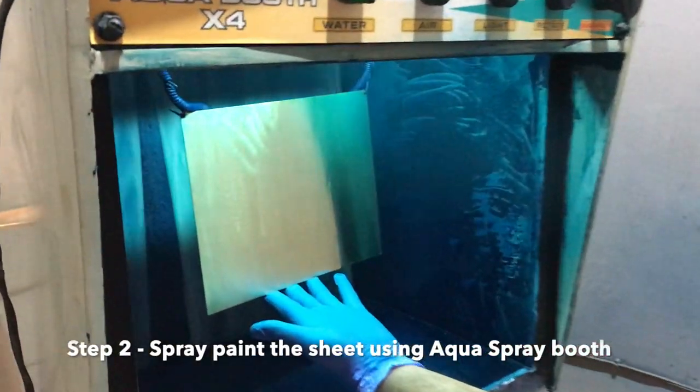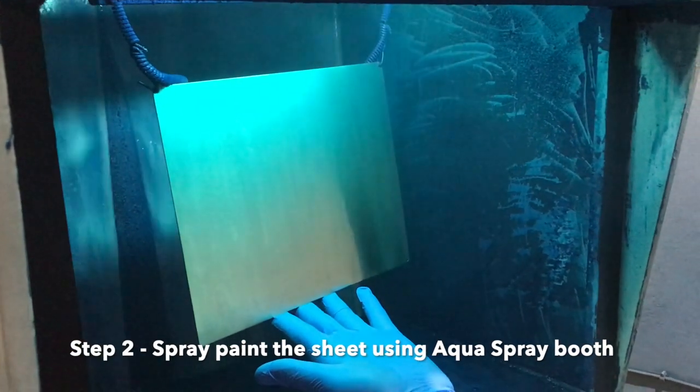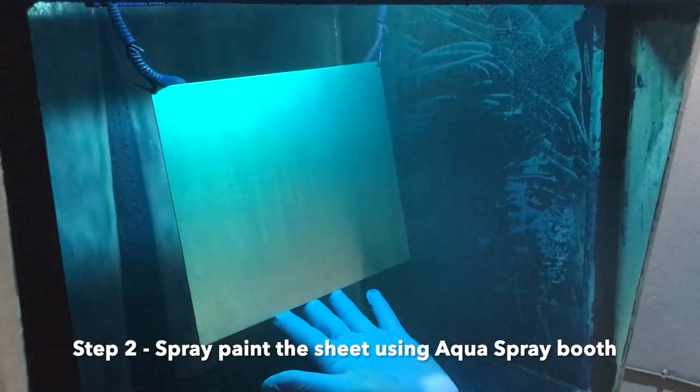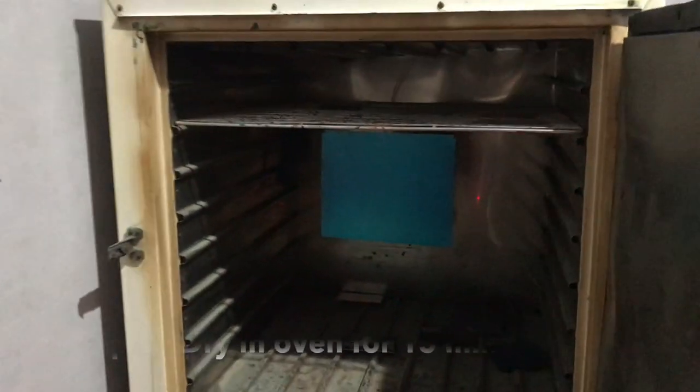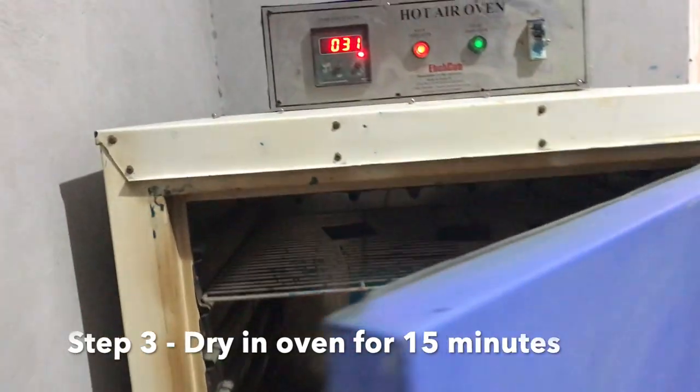Then we have to spray the coating ink using the aqua spray booth. You can see the waterfall on the back side — it has automation as well, and you can move it to the second side automatically. Then we will bake the sheet in the oven for about 15 minutes.